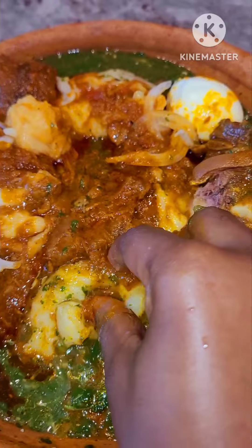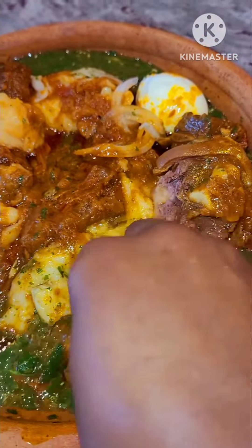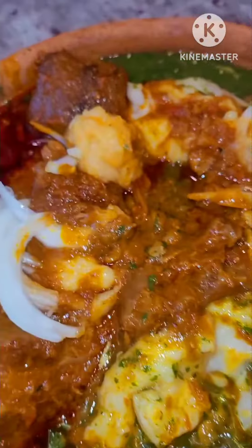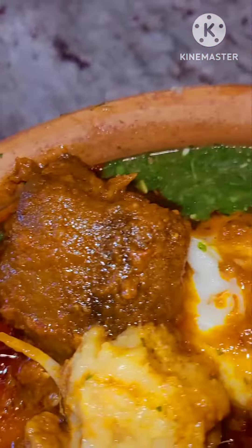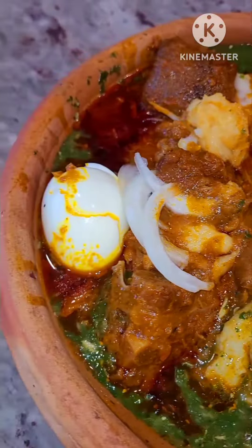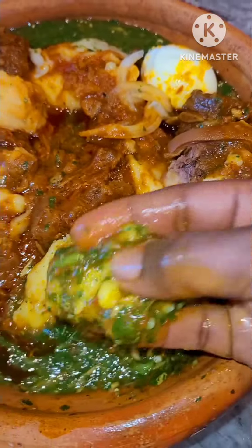That will add an extra 10 percent to this food, making it 110. The food is already 100 percent delicious, but when you use your fingers to eat it, it increases the taste. Here it is — I'm enjoying it. Do you love this?